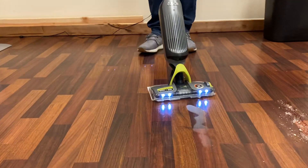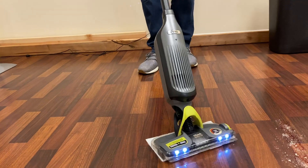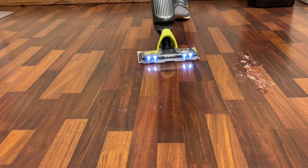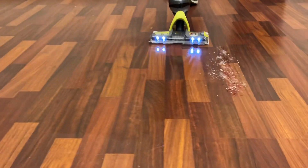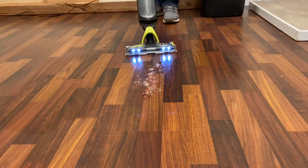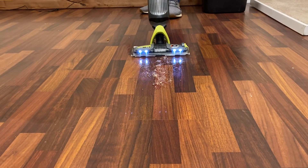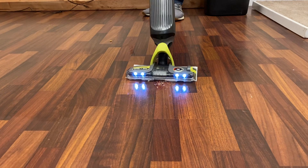Now for wet messes, these pads are super absorbent. So you can see with a quick spray, I'm able to lock everything in and get that floor squeaky clean. Now for the combination of jelly and breadcrumbs, a couple sprays here, and I'm going to mop and pick up those breadcrumbs and lift the pad when finished.